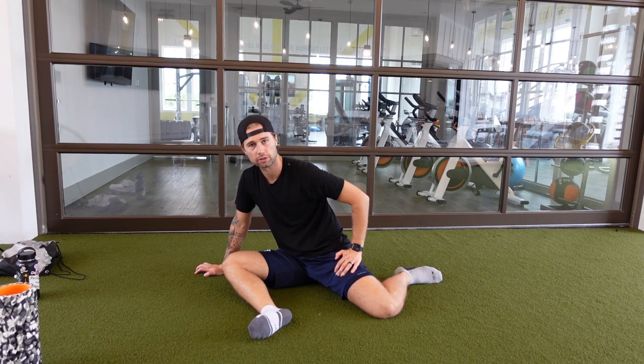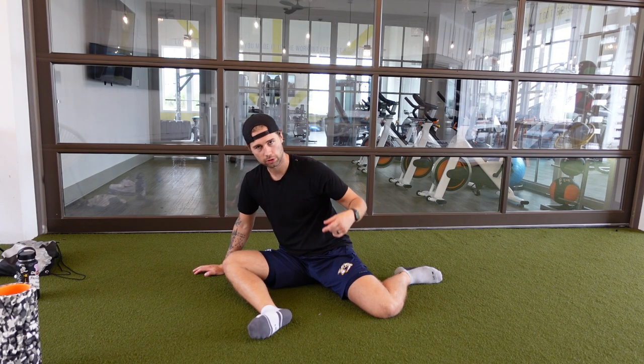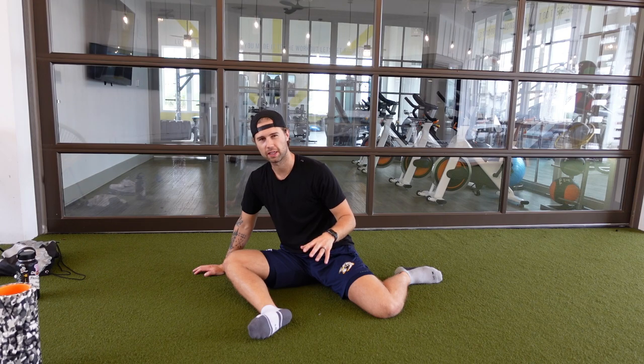Next up are the glutes. The 90-90 is a really good way to get your glutes stretched out, but I'm just gonna roll the tape and everything's gonna be about 15 seconds.